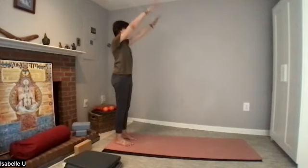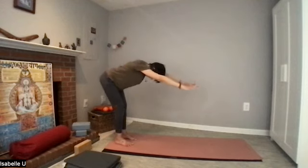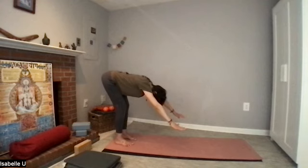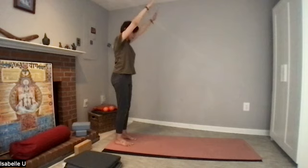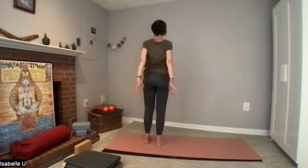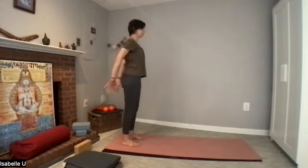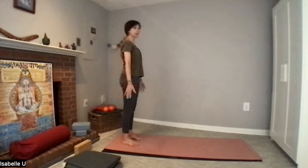One more time. Arms up. Inhale, exhale, go down. Reach down, keep exhaling. Inhale, and exhale — come back up. Once you're all the way up, bring your arms down, palms facing back. Try to squeeze your shoulder blades onto your back. Let's do that: palms facing each other behind your back and push. One, pulse your arms, three, four, belly in, five, six, seven, eight, nine, ten. Shake it off.